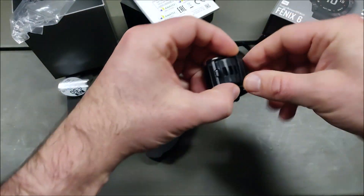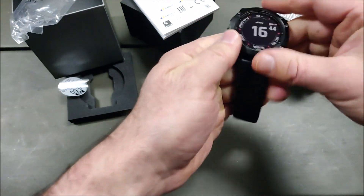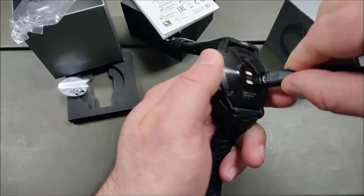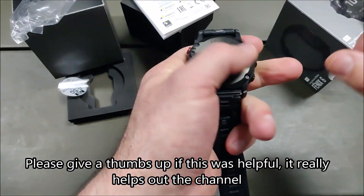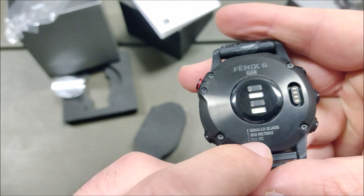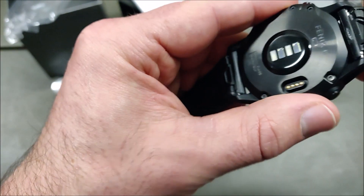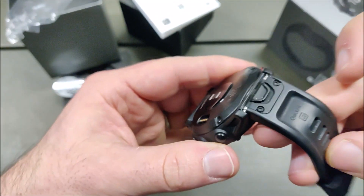This is the black version which has a black rubber strap. Here's the charging connection which you can plug the connector onto — it holds on very well. The case is Gorilla Glass, rated 100 meters water resistance. This is the Fenix 6 Pro — the case is metal on the back and this part is also metal. The straps have a 22 millimeter lug width and these are the quick-fit straps, so you can easily just disconnect them if you have different straps you want to use.